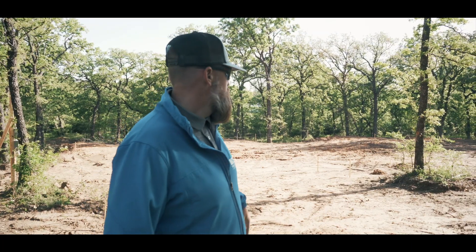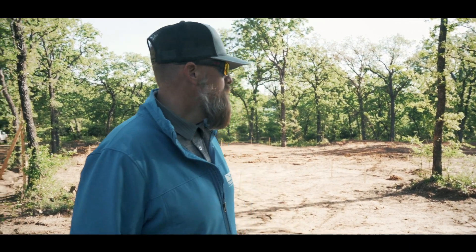Hey, what's up guys? Here at our new build site in Mansfield, Texas. We're getting ready to get the engineer report back. We've already done the soil testing and we're getting ready to do our engineered foundation plan.